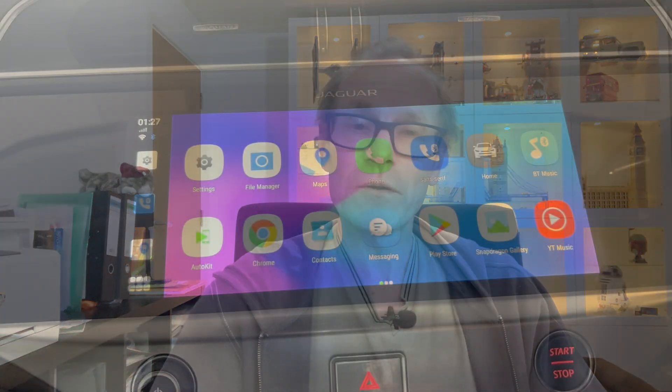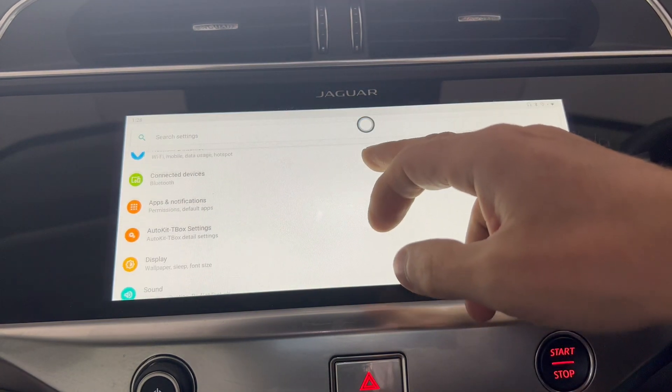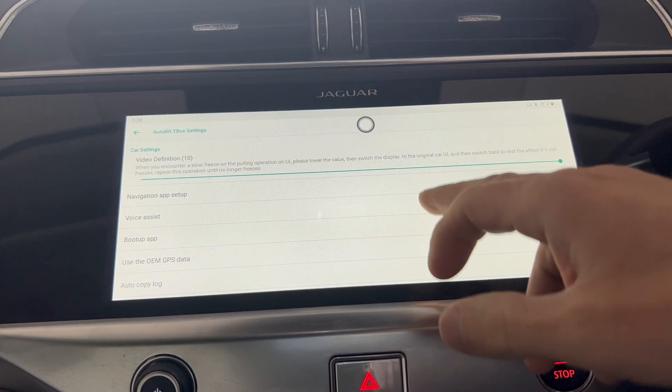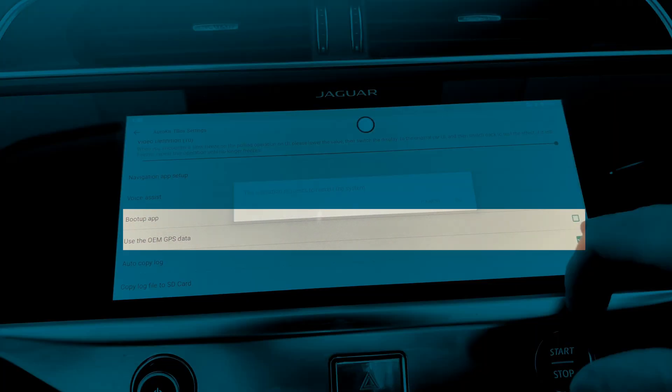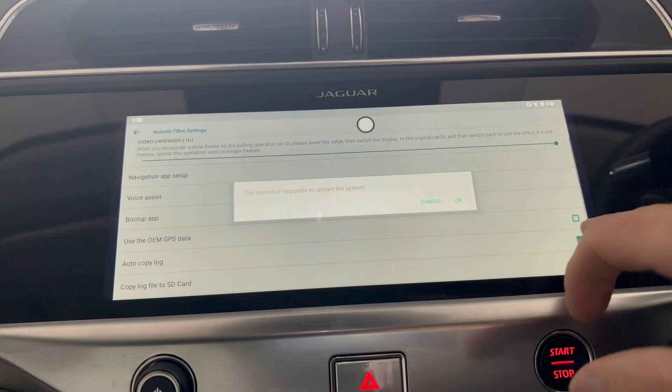It's quite a simple fix. What you need to do is disable that setting. When you're setting it up, go into the AutoKit box settings on the device itself in the Android 9 settings, and where it says 'Use OEM GPS' make sure it's unticked. I told you to make sure it was enabled — make sure it's disabled, so clear that box so there's no tick in it. You'll then have to restart the machine. What that will do is use your phone's GPS, which, if your phone is in a sensible position in the car, will work — whereas the auto box, if tucked away inside the center console, will not get a GPS signal.